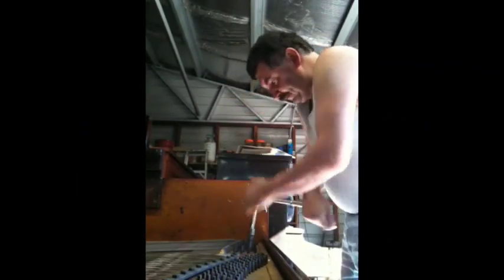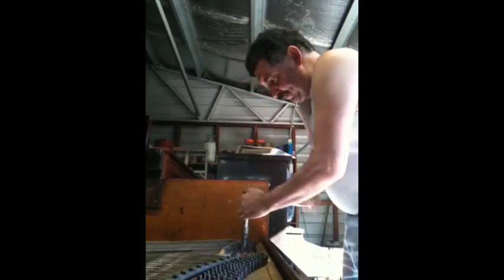Now before you even think about restringing a piano, you need to pull down the strings, pins, pressure bar, etc. The first thing you need to do is unwind the strings equally right through the piano to take the tension down. It is very important on grand and upright pianos to avoid any cracking frame or snapping strings under high tension.